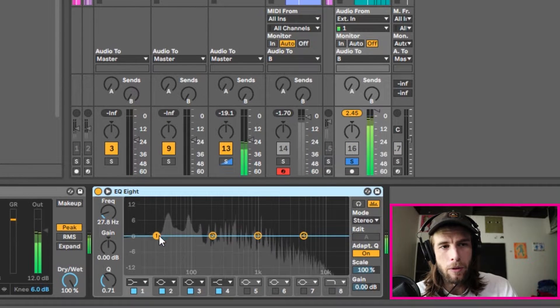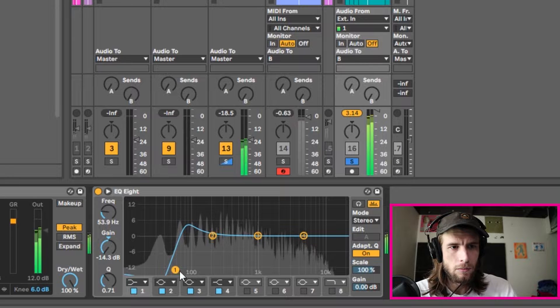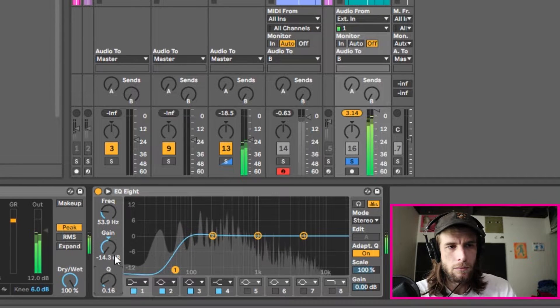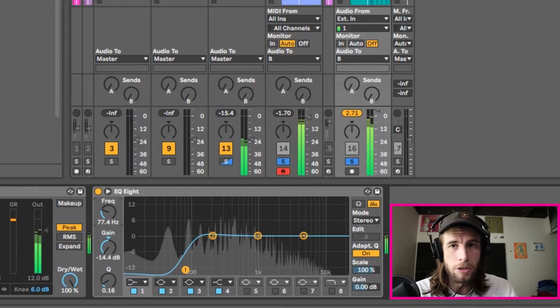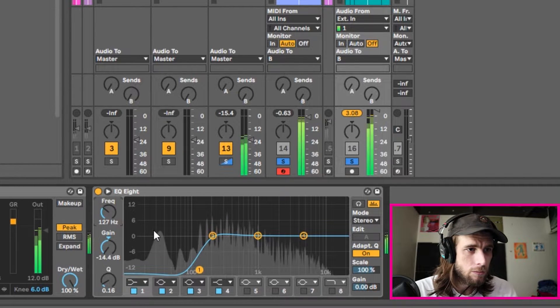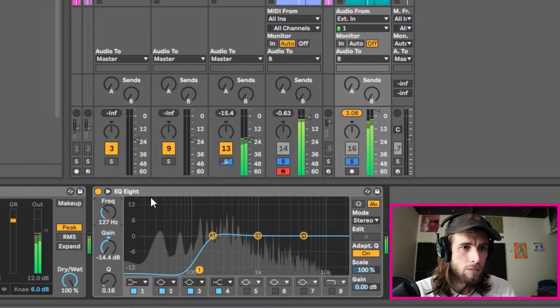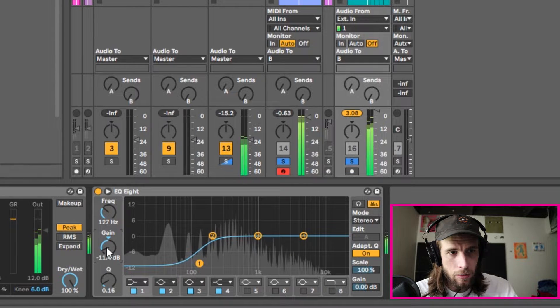It sounds like there's a bass in it, so we definitely want to cut that out. Let's bring in the bass to hear how it combines with the sample. Now you can hear it made it easier for the bass to be heard.